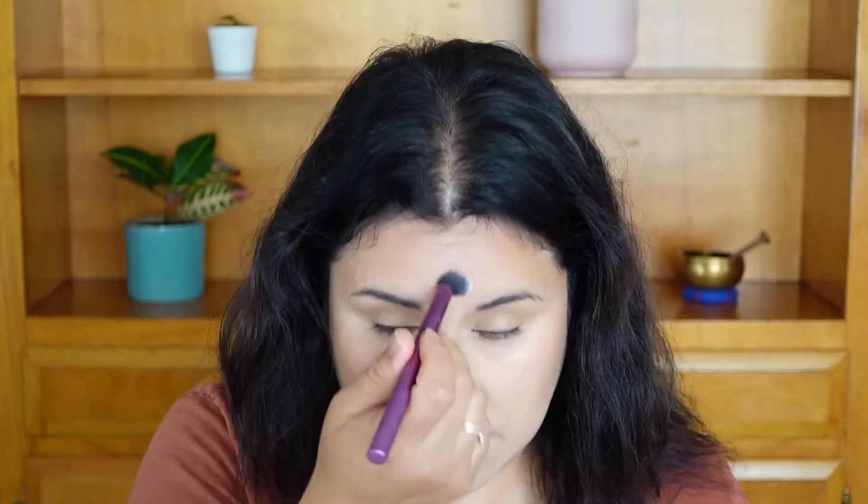I really like that concealer — it's so light and it does have coverage.